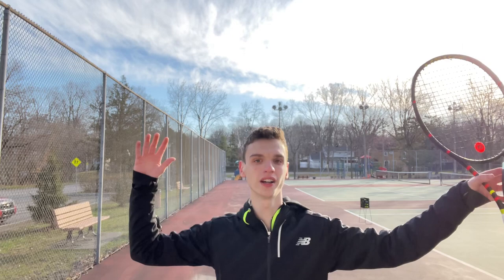Once you have the feeling, you can start to do the full motion and try to see if your kick starts to kick again.